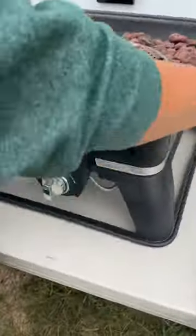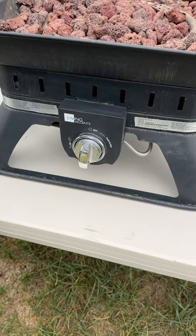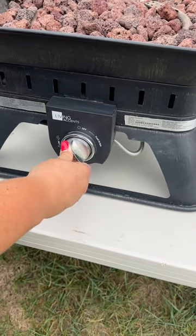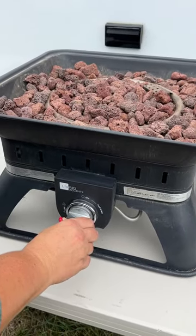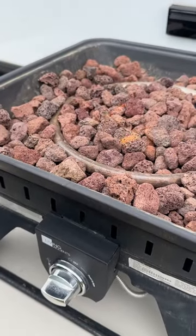And then the next thing you want to do — you want it to be on the ground, but for demonstration purposes, it's up on the table. You are going to push this down and turn it to where it says ignite right here. You need to hold it in until the flames are going, and then you can release it.